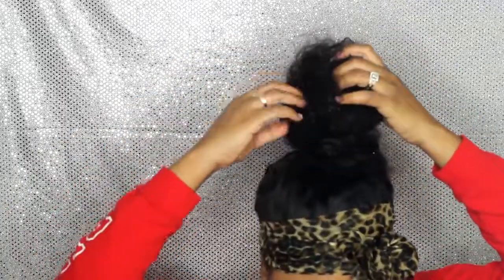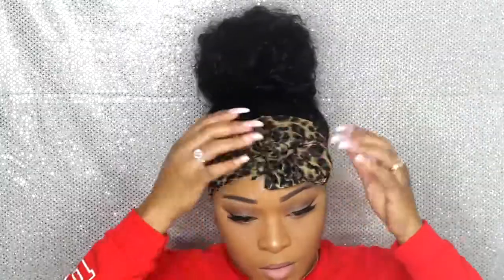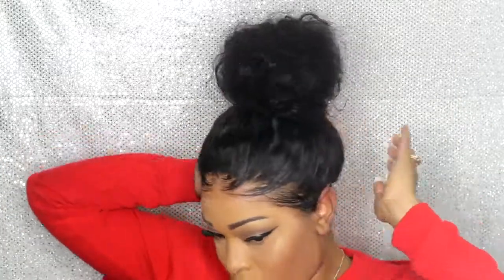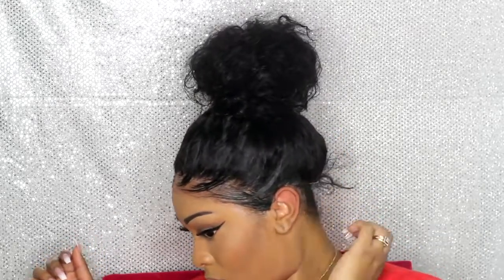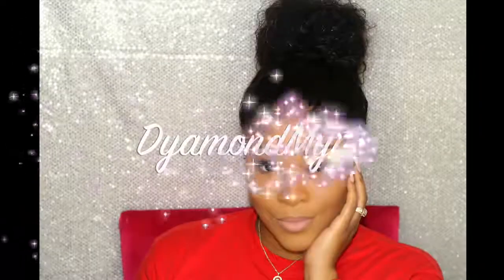I did add foundation to my forehead after this video because, as I said, you want to apply your makeup after you do the install — but I did it before, so we just have to make it work. That's why my forehead looks a little crazy without foundation. Anyway, I hope this video was helpful! Let me know below in the comment section, don't forget to rate, comment, subscribe, and share it if you love it.